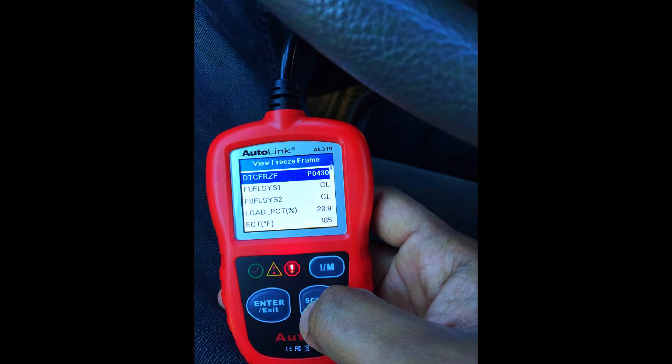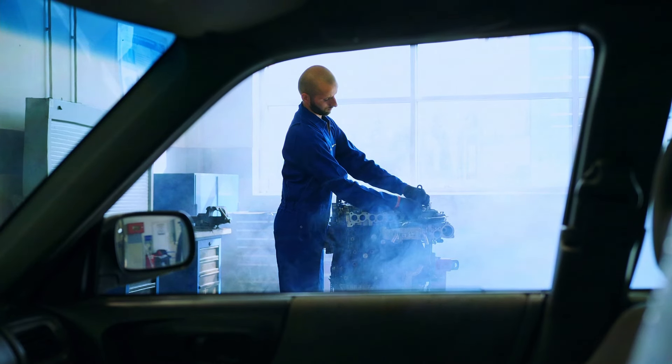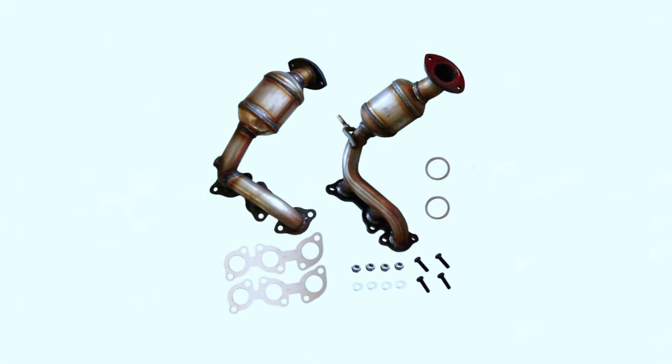If you've tried these fixes and the code persists, it might be time for a replacement. A bad catalytic converter itself may need to be swapped out. This is a more complex job, so consulting a mechanic is recommended. Remember, replacing a catalytic converter can be expensive, so it's always best to try these troubleshooting steps first.